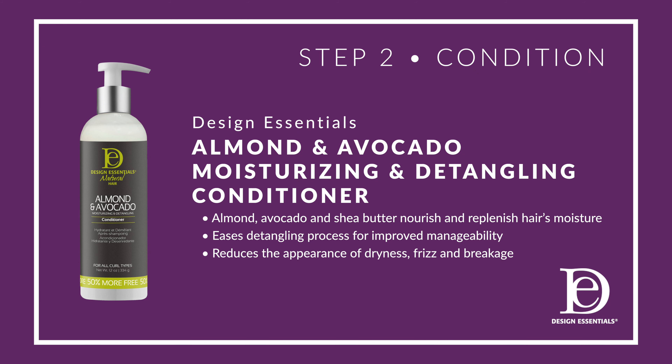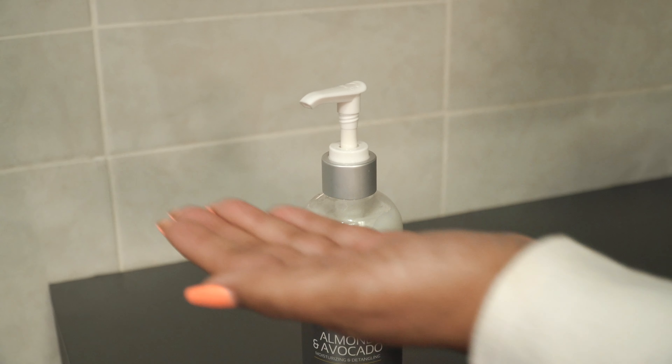Step two is to condition using the almond and avocado moisturizing and detangling conditioner. It nourishes the hair inside and out, leaving the hair soft and detangled, and it also reduces frizz, breakage, and gives a shine.